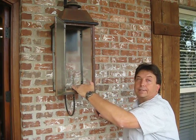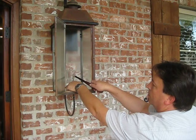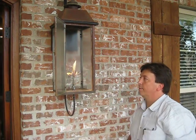Crossways, that's off. Always light first, then turn the gas. You wouldn't want to turn the gas on and then go hunt for a match.